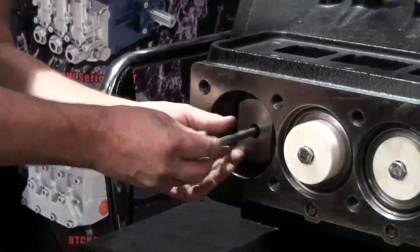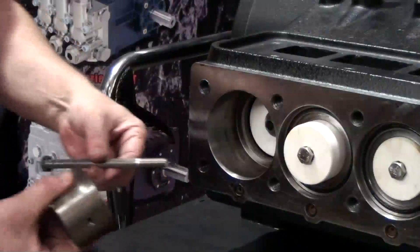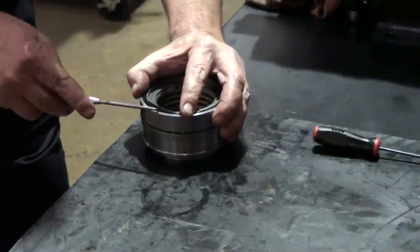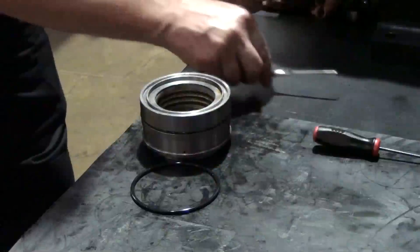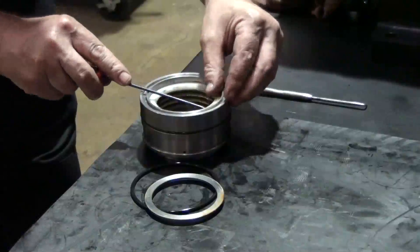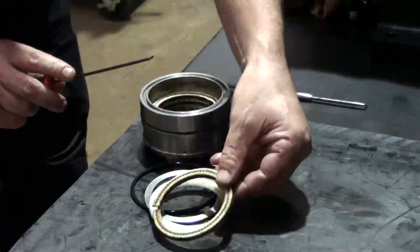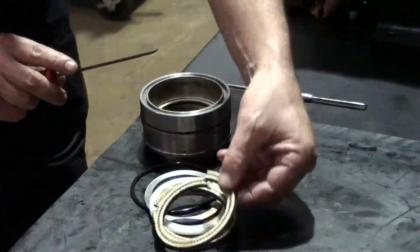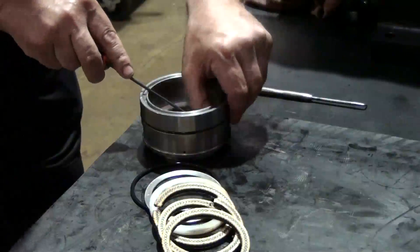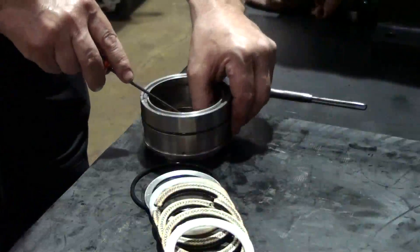Unthread and remove the support pin and the packing support pusher tool. Use the pick to remove the O-ring from the packing seal. Use the round head tool to remove the steel washer, the first plastic seal, three packing seals, the second plastic washer, and finally the brass head ring.